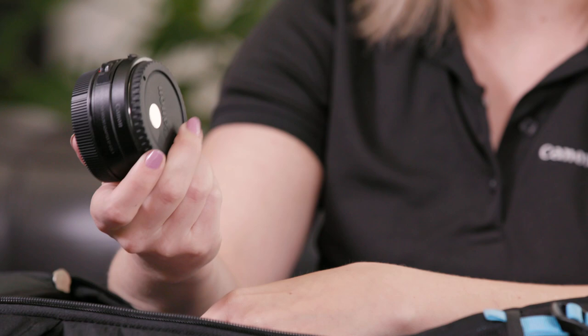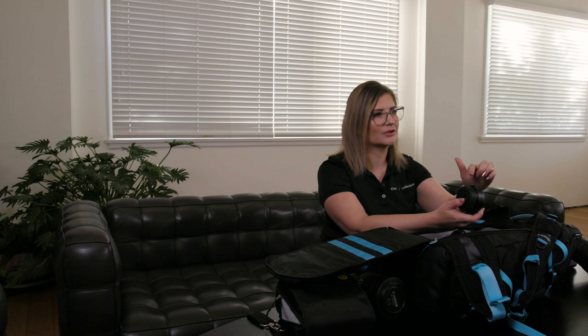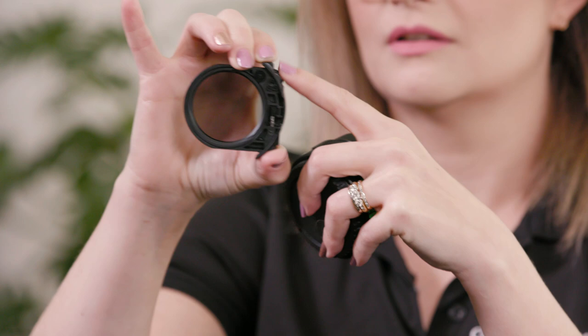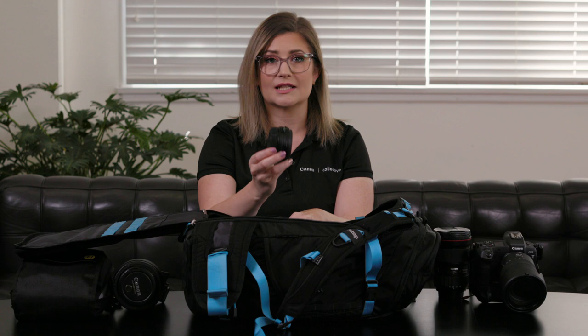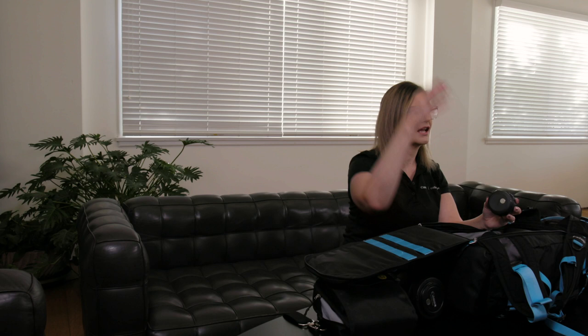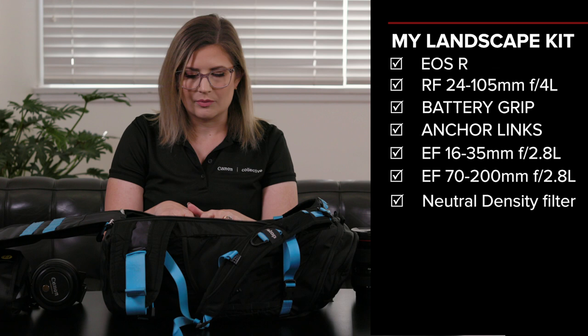One of the beautiful things about using the EOS R cameras is these really cool new adapters. This particular filter here is the drop-in filter adapter, so I can have my EF lenses mounted to my EOS R body. It's actually got a variable ND drop-in filter built into it, which is really cool — I can change how strong that is on the run. It drops in really simply and tidily so I've got that filter sitting between the camera and the lens. The even cooler thing is that I can chuck a gradient filter on the front of the lens while still using this as well.